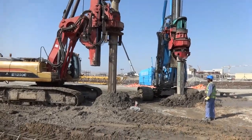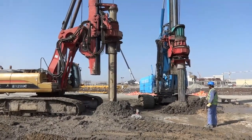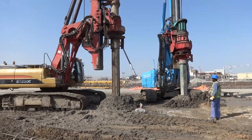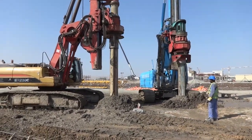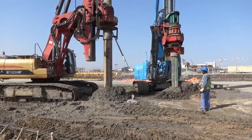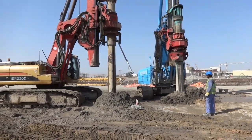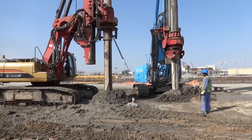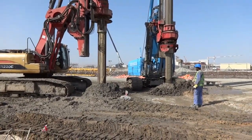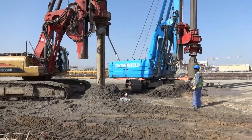Inside the rig machine there is a monitor where you can observe how much depth we have already reached. At the head of the bucket there is one sensor, so we can fix the level at the existing surface first, then insert the rig head to the bottom of the pile. We get a reading on the monitor showing the depth, and we also check manually using a measurement tape.